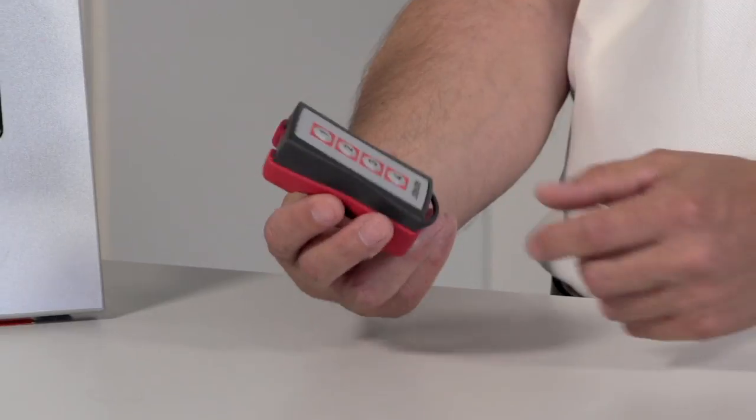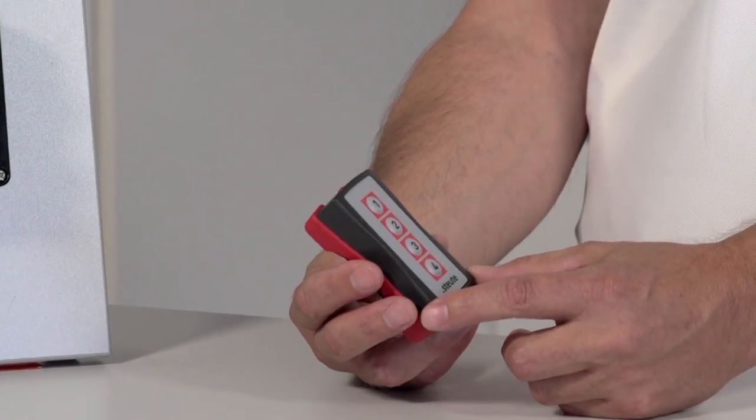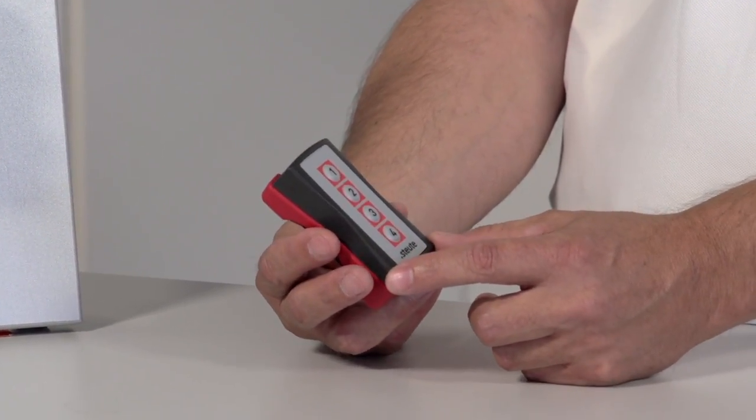Hello. In this video I would like to demonstrate the teaching in of a transmitter on a receiver and the selecting of an operating mode on a receiver. First I will show how to teach in a transmitter on a receiver.